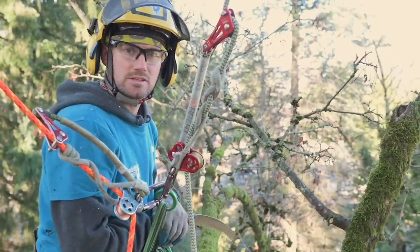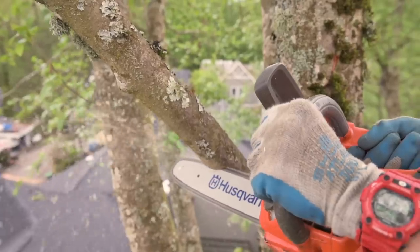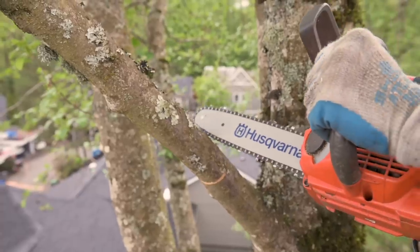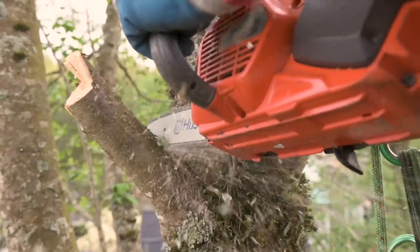One of the reasons for using the step cut is what's called the three-stage pruning cut. That means you do an undercut on a branch, then a top cut on the branch which prevents the bark from ripping, snap the branch off or let the branch fall, and then do your finishing cut.